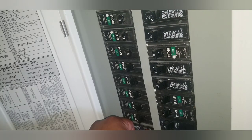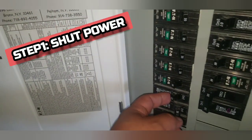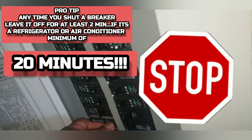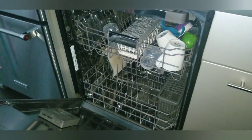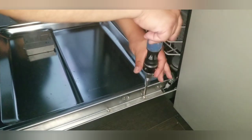First thing you have to do is locate the circuit breaker. This one was not labeled, so flip them all off until you find the right one. A quick pro tip: whenever you shut off a circuit breaker for any type of job, if it's the wrong one, leave that breaker off for a couple minutes. Otherwise, cycling it on and off too fast could ruin your electronics.